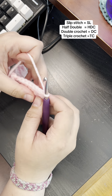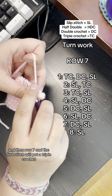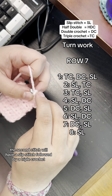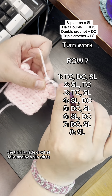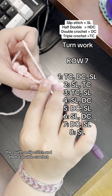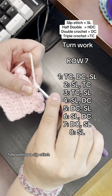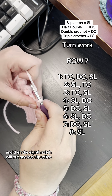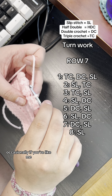We will do a chain one there at the end to turn our work same as always. Then for row seven: in the first stitch put a triple crochet, a double crochet, and a slip stitch; the second a slip stitch followed by a triple crochet; the third a triple crochet followed by a slip stitch; the fourth a slip stitch and then a double crochet; the fifth a double crochet followed by a slip stitch; the sixth a slip stitch and a double crochet; the seventh a double crochet and then a slip stitch; and in the eighth stitch put one last slip stitch and pull the yarn through to secure it.